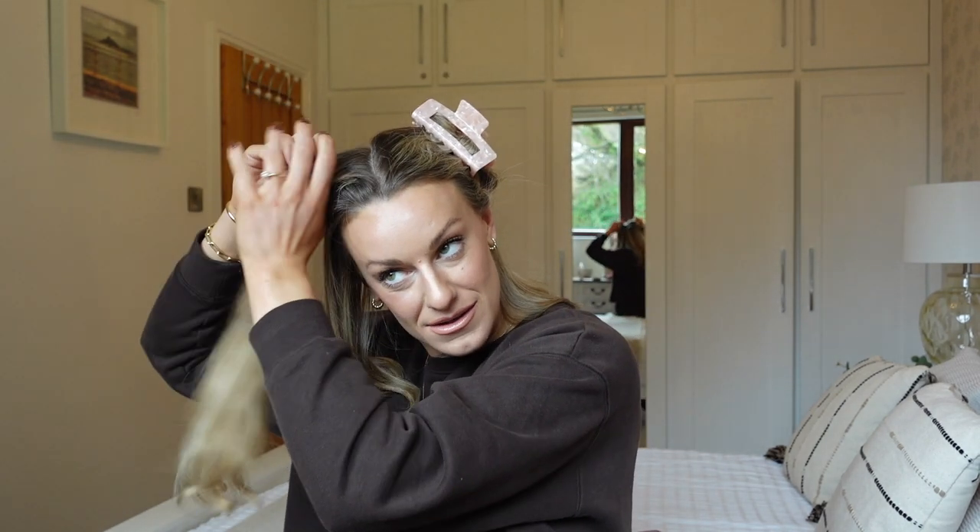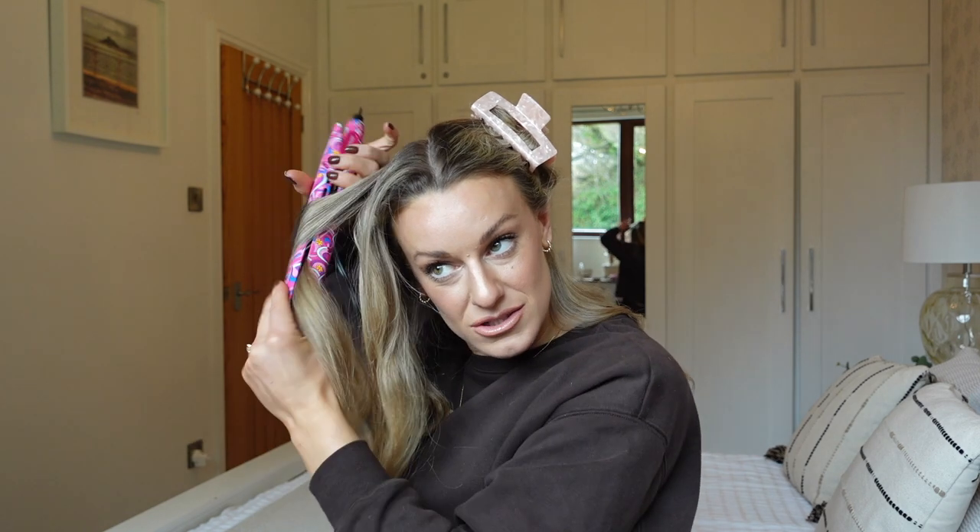I also used a new anti-frizz shampoo and conditioner this week and my hair is the sleekest I've ever seen it — it definitely worked. If you have frizzy hair let me know in the comments if you want to know what it is. It's probably a combination of the shampoo and the straighteners but I'm enjoying the results!